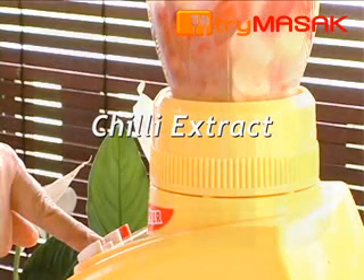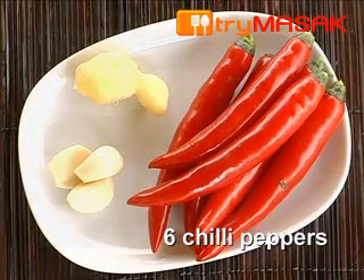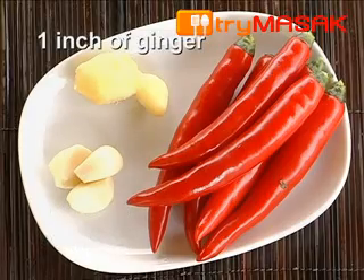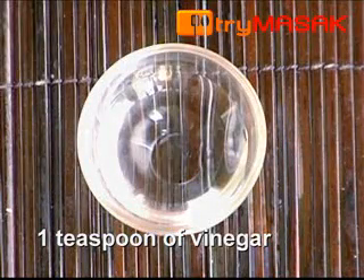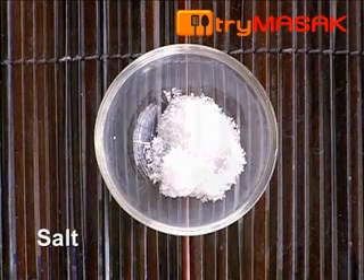The ingredients for the chili extract: 6 chili peppers, 3 cloves of garlic, 1 inch of ginger, half a cup of chicken stock, 1 teaspoon of sesame oil, 1 teaspoon of vinegar, 2 teaspoons of sugar, and a bit of salt.